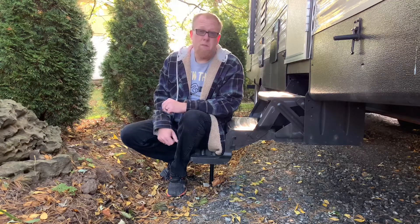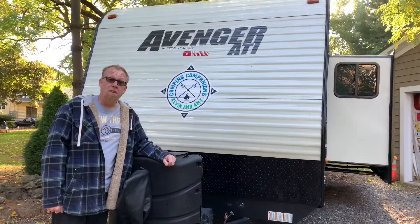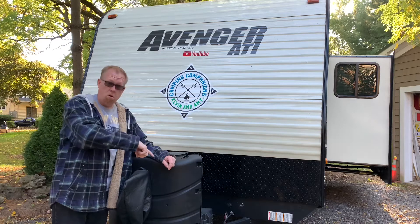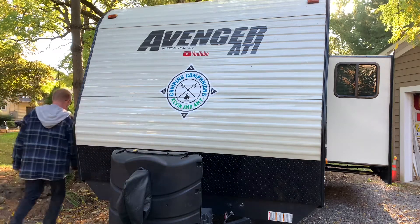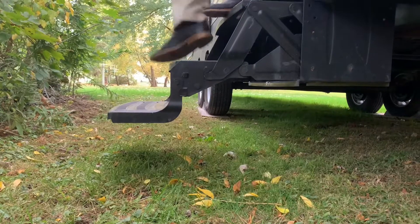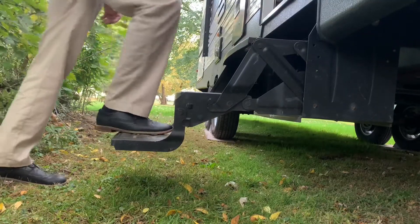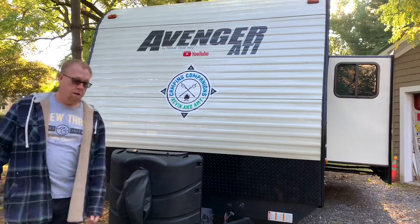And it really does make a huge difference — we're really proud of it. To start off, this is with nothing added extra, just the corner jacks and the tongue jack down. That's me — I'm 6'3", a little under 200 pounds, just getting in and out of the camper.